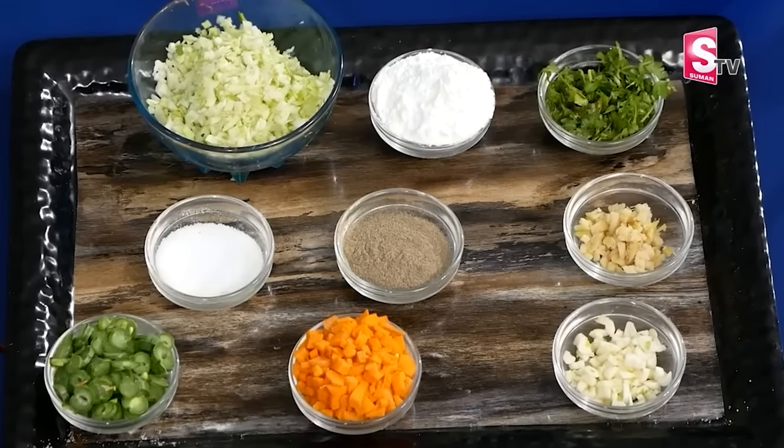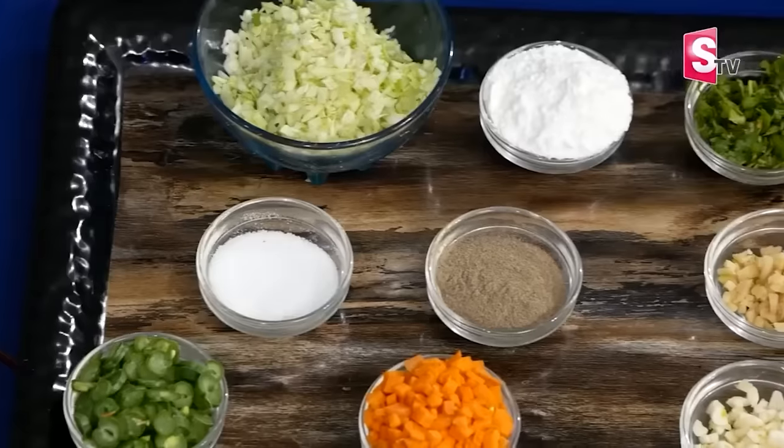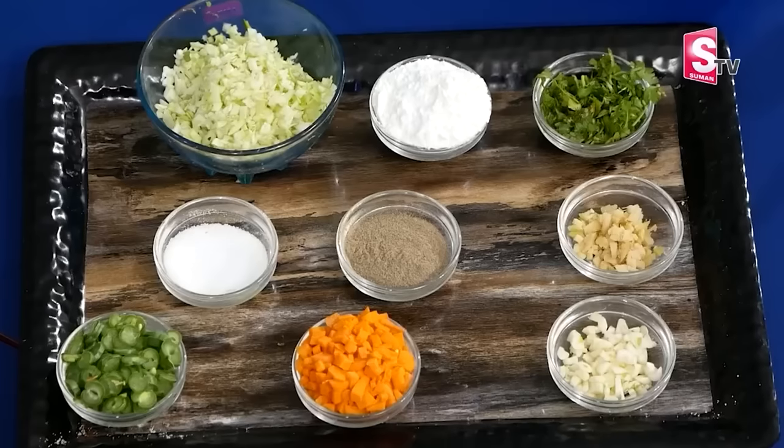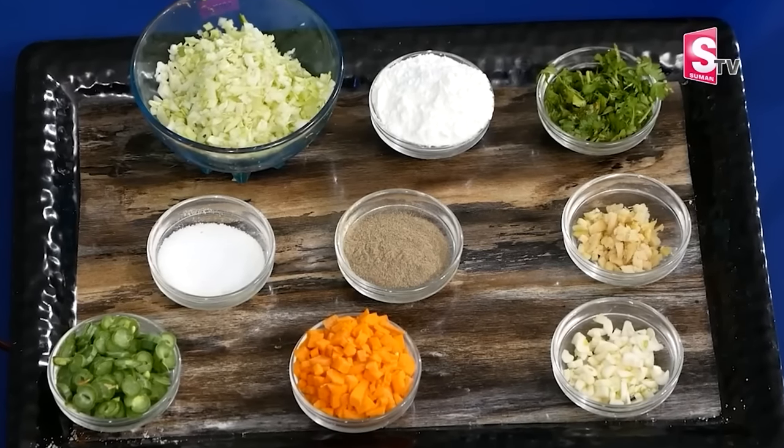Let's add some vegetables with lemon, a little bit of lemon. It's simple, it's not a bad thing. We have two beans, one small carrot, then add a little cabbage. It's very good.